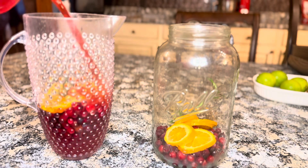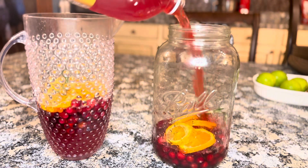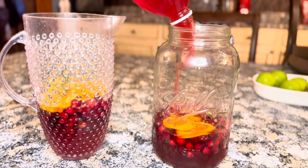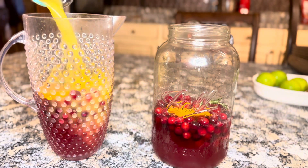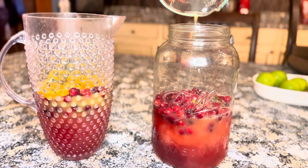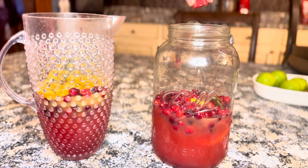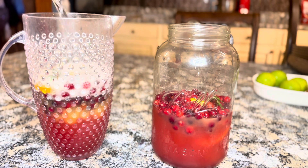Then we're going to add our cranberry pineapple juice cocktail, some orange juice, and some lemon juice. Now the part of this recipe that makes it taste like the original Christmas rum punch without the alcohol content is the rum extract. After we add all of that into our pitchers, then we're going to top it off with some lemon lime soda or some ginger ale.